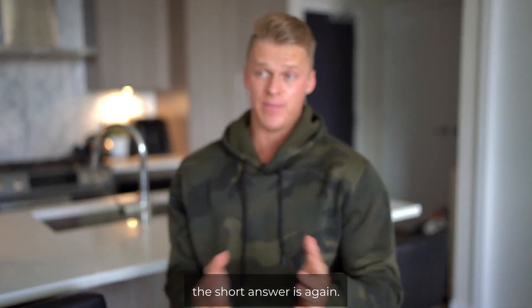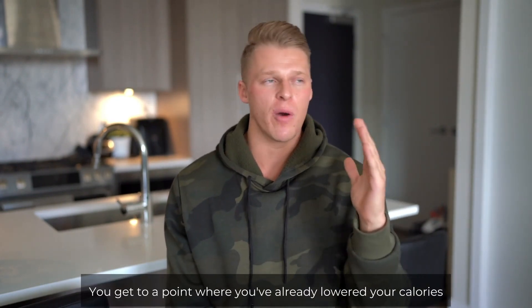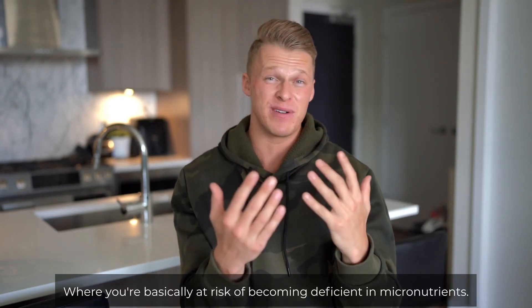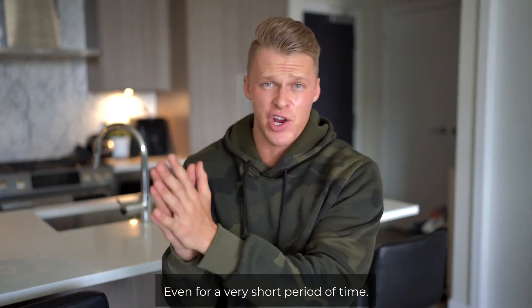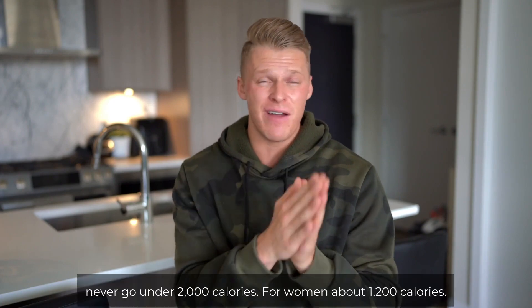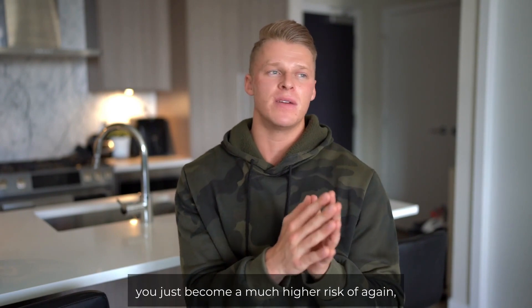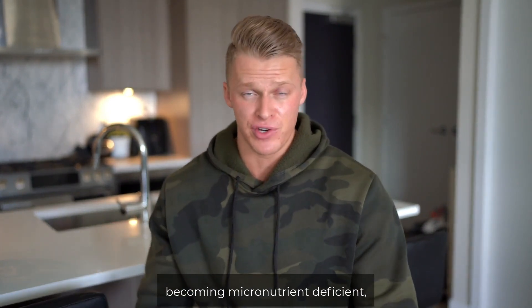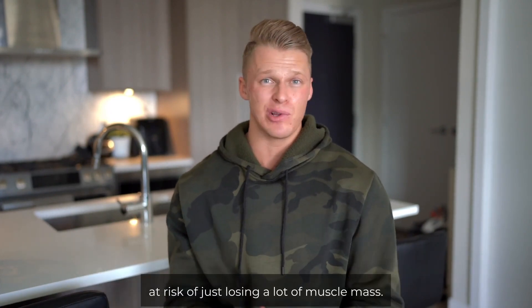So the short answer is no, you do not need cardio. However, it does help massively. There's a point where you've already lowered your calories so much that you're starving and cannot keep lowering them — you'd be at risk of becoming micronutrient deficient. In my opinion, no man should be eating under 2000 calories unless competing, and even then only for a very short period. For women, about 1200 calories. If you go under that, you face a much higher risk of becoming micronutrient deficient, feeling awful, and losing a lot of muscle mass.